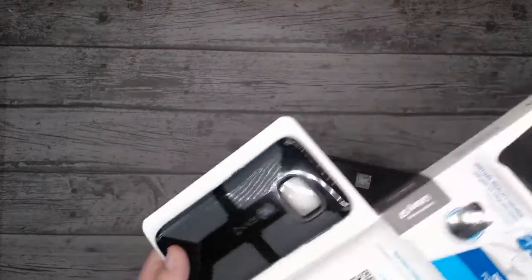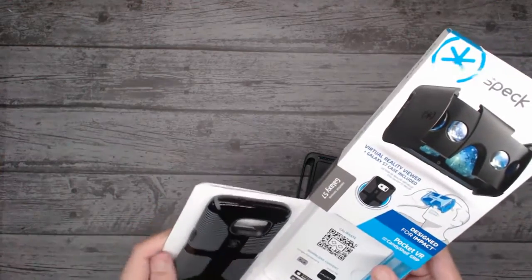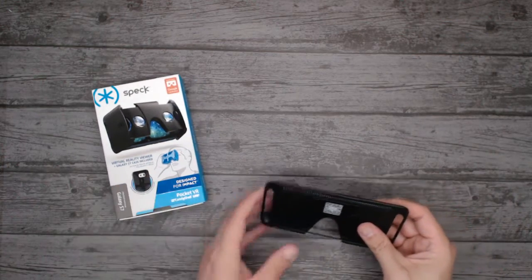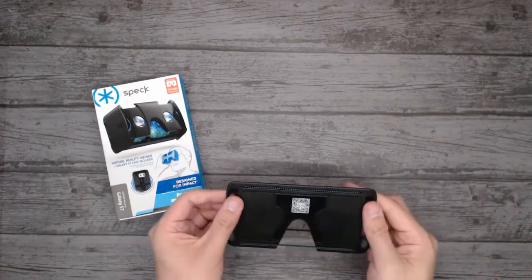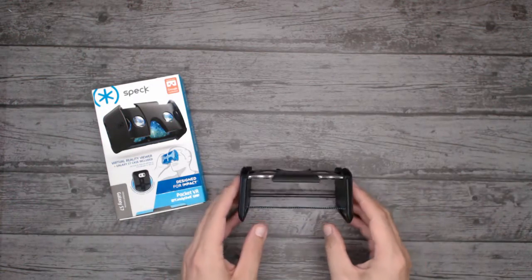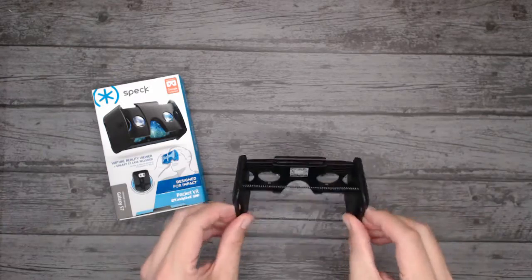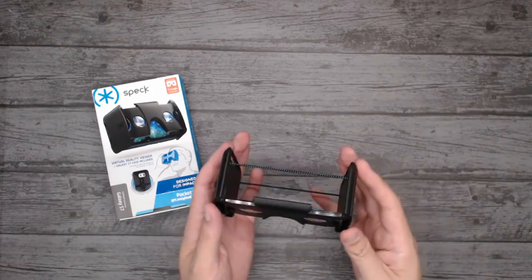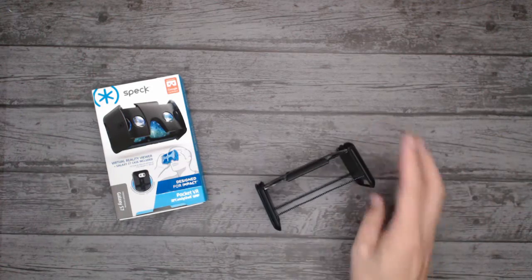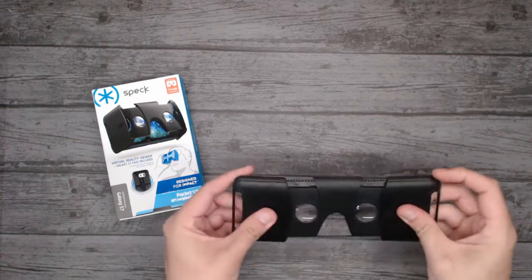I'll show you the case — that's really nice, fair play, pretty awesome, I love it. I'm not going to inspect that too closely because it's a phone case. So this is the Speck — you pull it outwards at the ends and it should just come out. Oh that's nice. Now that is something spectacular. It's pretty basic though — there's no head strap, no nose padding, no adjustment, no focus distance adjustment.